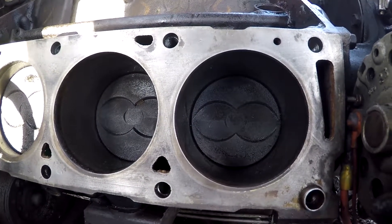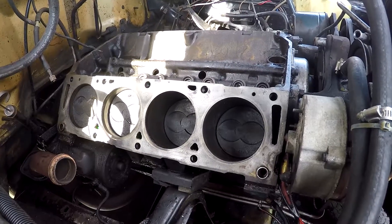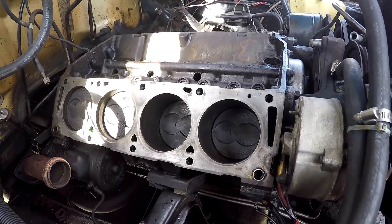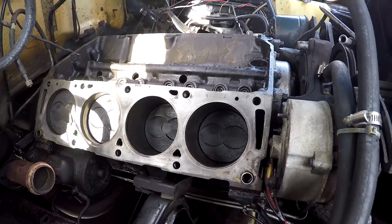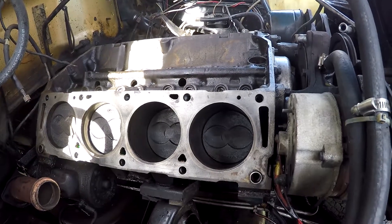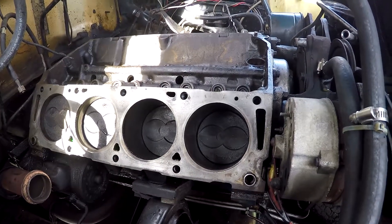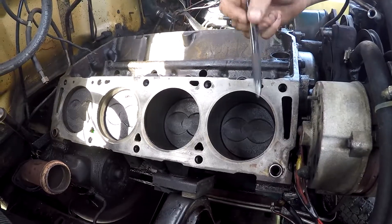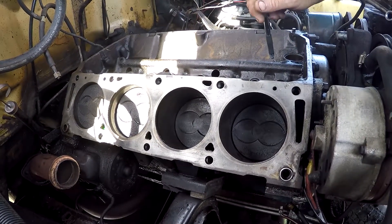Thomas, it just depends on how long you want to keep the truck. We could probably put the rebuilt heads on and it'll probably run for a long time, but it's already apart - you don't want to cause any more damage. It sounds overwhelming but we don't have to pull the motor out. You just pull the oil pan off underneath. Once the oil pan's off, we take them out one at a time, clean up the top, hone the cylinder, put new rings on it, new rod bearings, put it back together, and go all the way down torquing everything up.